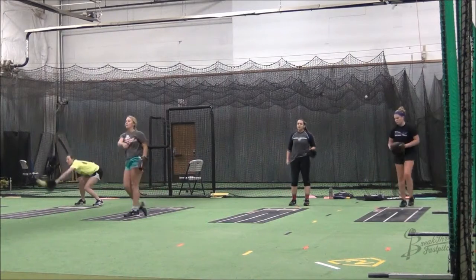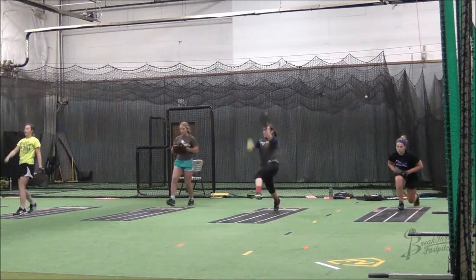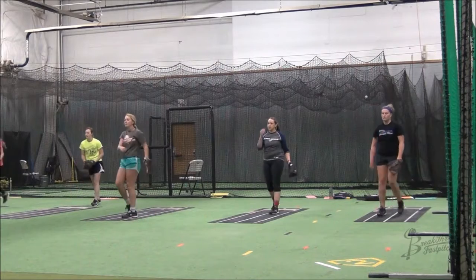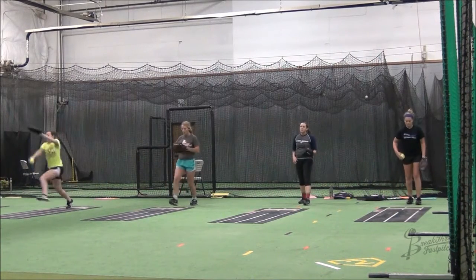When you do your lunge, step forward with a big step with your drive foot so that your drive knee is directly lined up with your drive ankle when you do your lunge.